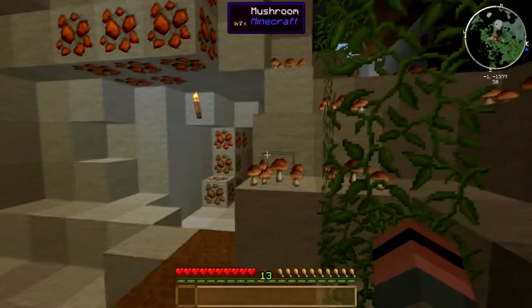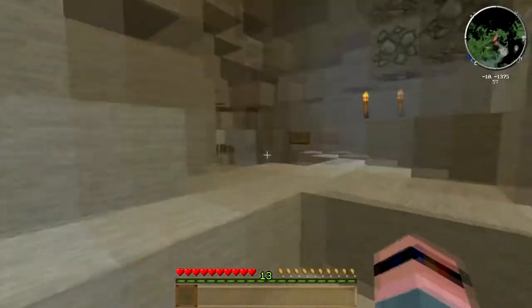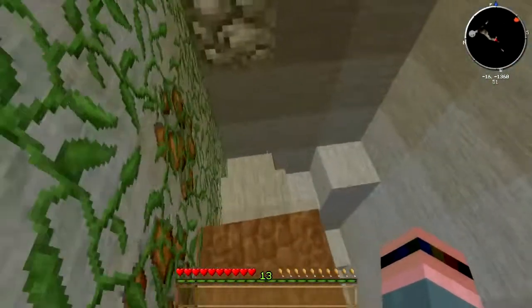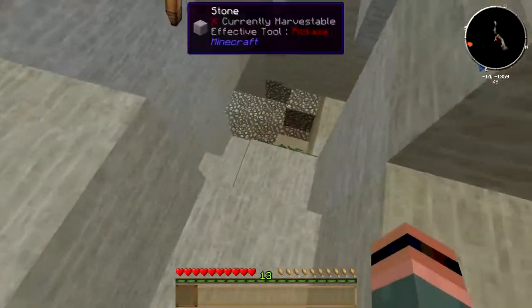Follow the signs for the best dwarven food ever. Just pick my way down here.